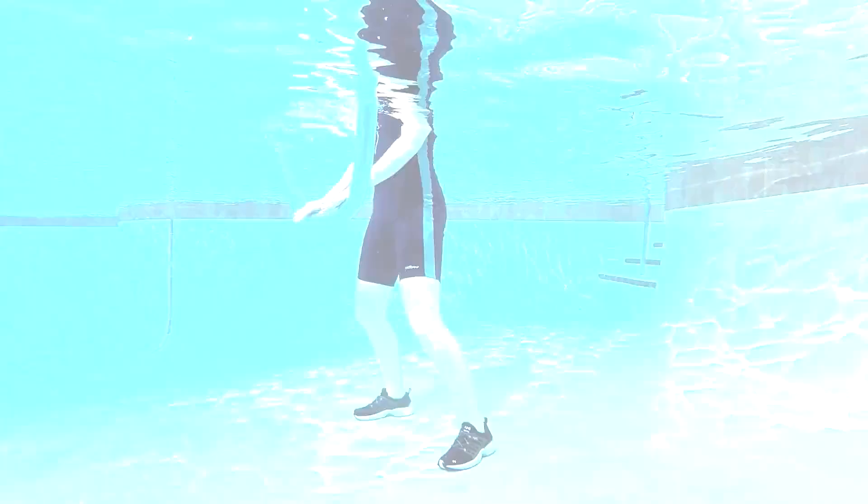Once that is mastered, I call out any random number and you follow suit. I say first floor, third floor, second floor, fourth floor. These 10 noodle exercises are designed with the smaller, more pliable noodle in mind.